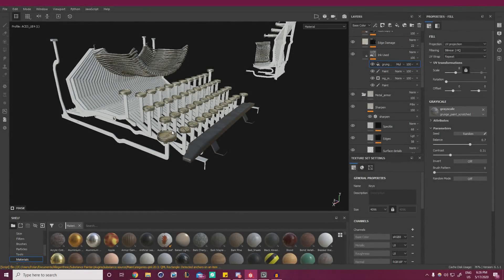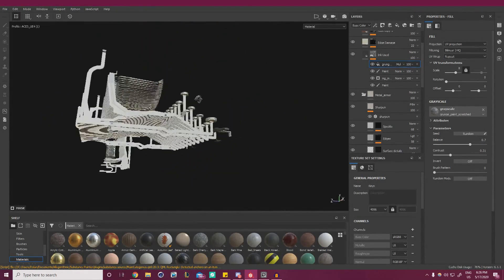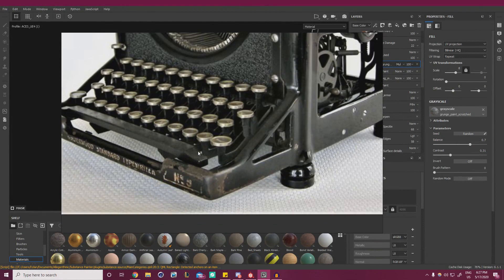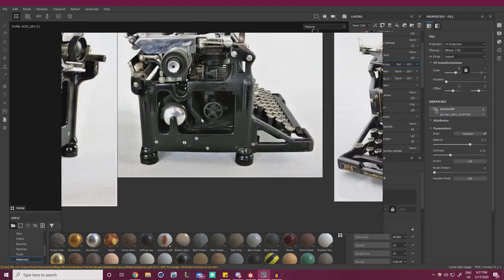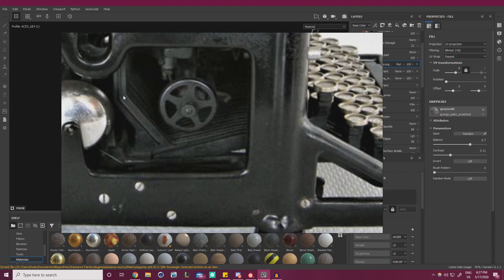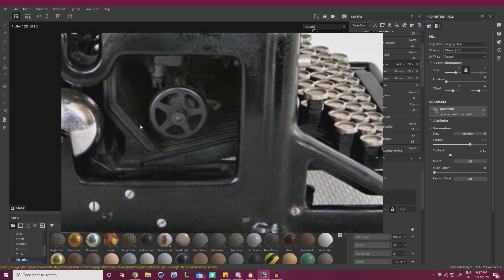Hello everyone, how's it going? Let's go ahead and wrap up this first texture set. We're going to fill in all this white spot with what seems to be a painted metal. I think we can get pretty far by copying what we did with the space bar and pasting it here, but it does seem slightly different. Looking at the reference, it seems to be a lot more matte and a bit rougher overall, but more or less the same — just tweaking a few values here and there.